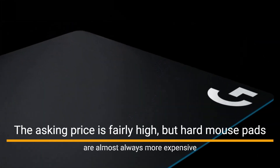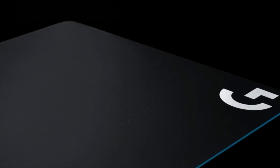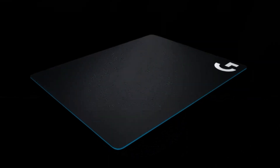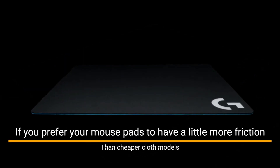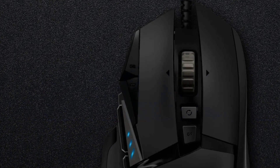The asking price is fairly high, but hard mouse pads are almost always more expensive than soft ones, so that's not terribly surprising. If you have a non-Logitech mouse, the surface tuning also won't be quite as accurate. However, since surface tuning is more of a perk than a necessity, it's not really a make-or-break feature. If you prefer your mouse pads to have a little more friction than cheaper cloth models, the G440 is a good choice from a trusted manufacturer.